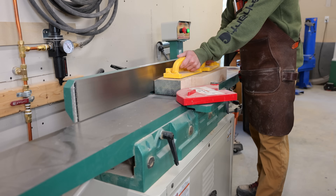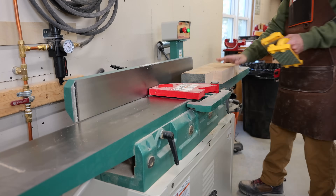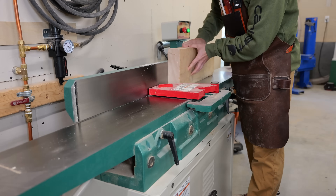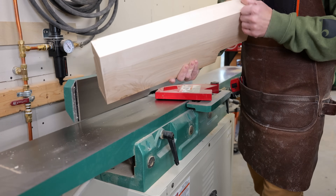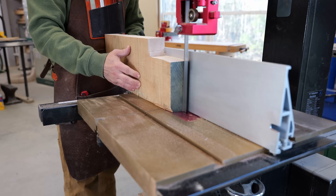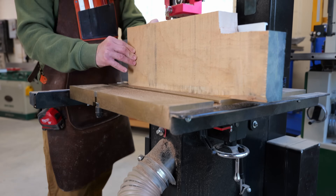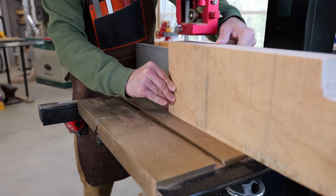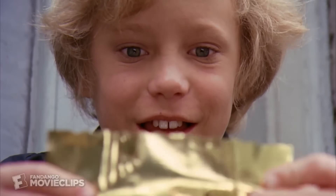One of the best things that can happen as a wood hoarder is when that scrap you've been holding on to — because it's too big to throw away even though it's probably too small to ever be used — has its moment to get you out of a bind. I honestly don't remember what project I built out of poplar that was this thick, but as I was rummaging through my lumber pile I found it, and kind of felt like Charlie when he found that last golden ticket.